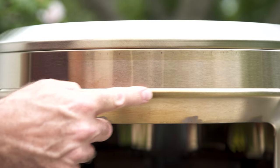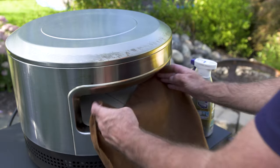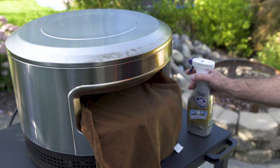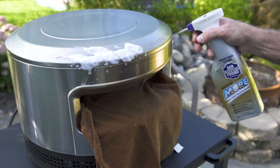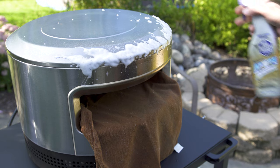The stainless steel will discolor a bit over time but that's normal. I'm cleaning the grease from the salmon with a little Bar Keepers Friend and a paper towel. Just make sure not to get any cleaning product on the stone, as it is porous and will soak it up.